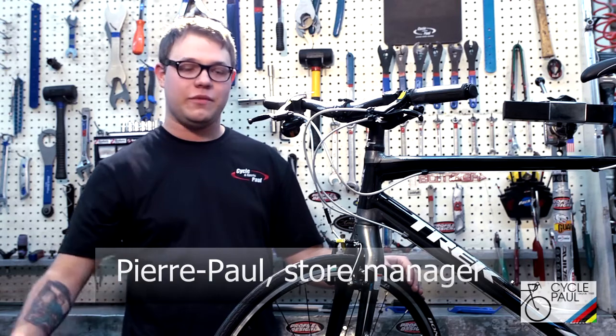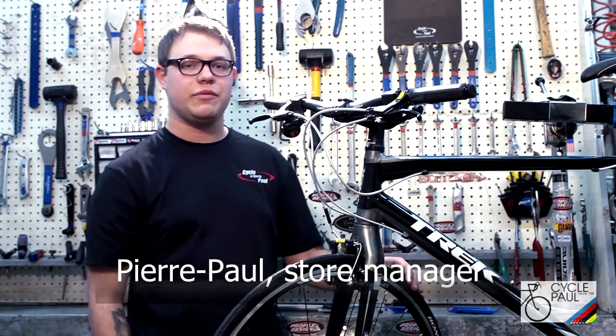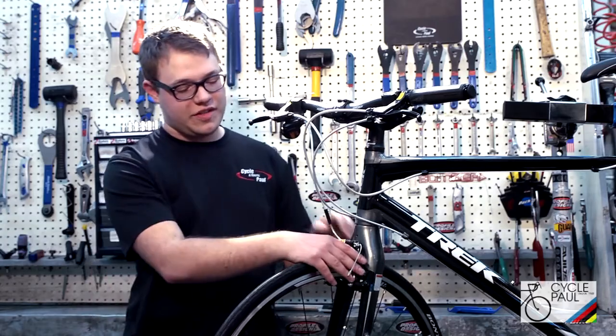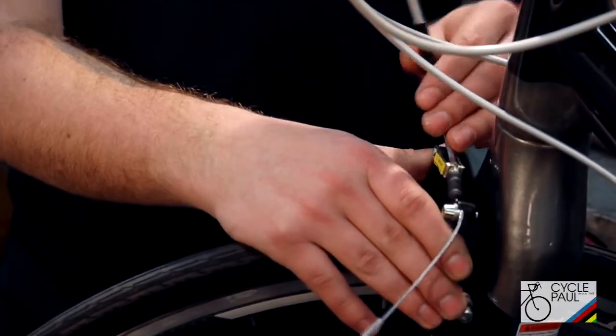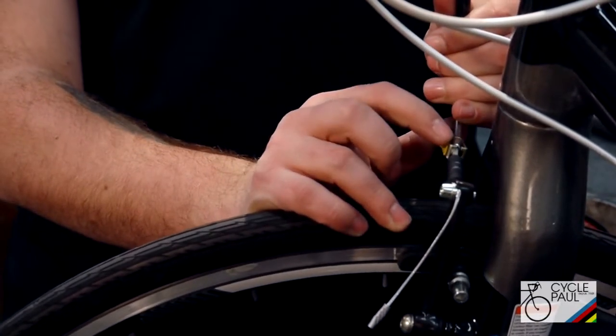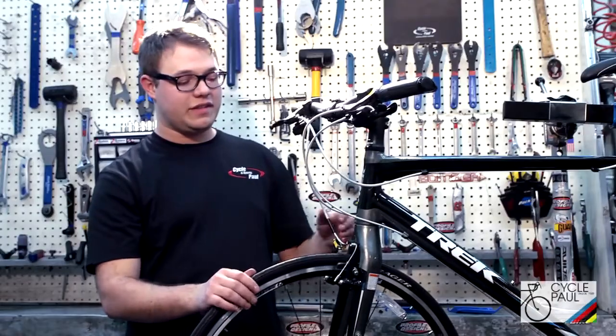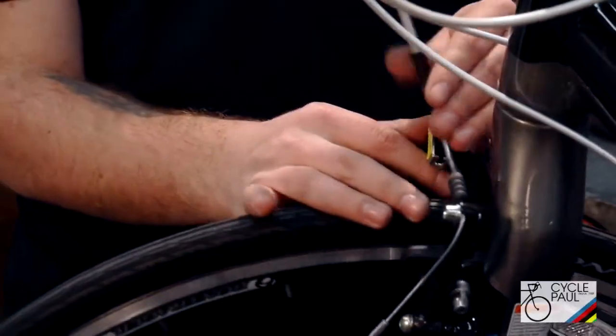Hi, it's Pierpaw from Policycle. We're going to add today to our fix the flat video. We're going to show you guys how to open up a V-brake. First thing you want to do is squeeze that brake together like this, and then pulling on the cable, you want to push just a little pin down next to the cable. Now that the brake's open, you can take your wheel off and fix the flat to push it back on.